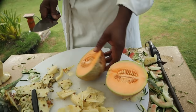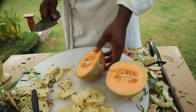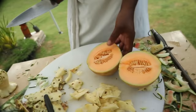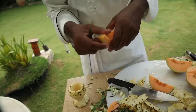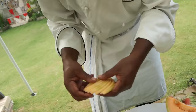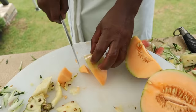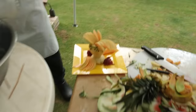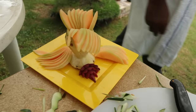We're going to use cantaloupe. We're going to fill the wine glass with cantaloupe wedges, then move it over to the display area.